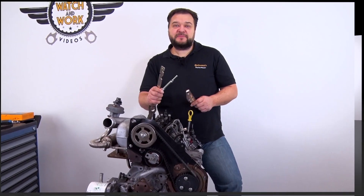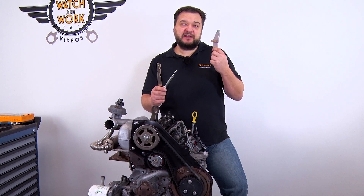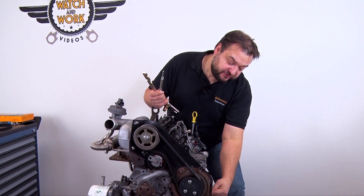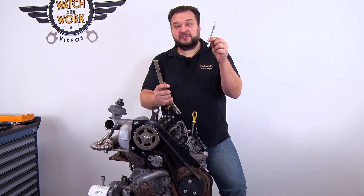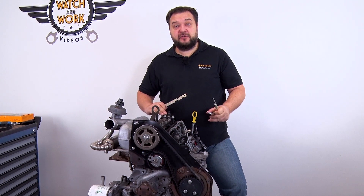Before you can set this engine to top dead center at cylinder 1, we have to remove two components: the valve cover and the starter motor. You have three tools to set top dead center. This tool is fitted in place of the starter motor. Under the fuel pump there is a screw — unscrew this and replace it with this one. The last step is to insert our straight edge into the camshaft.